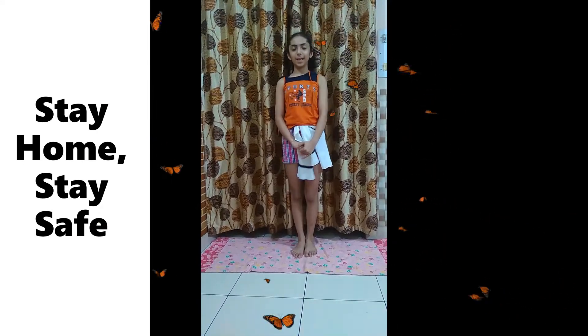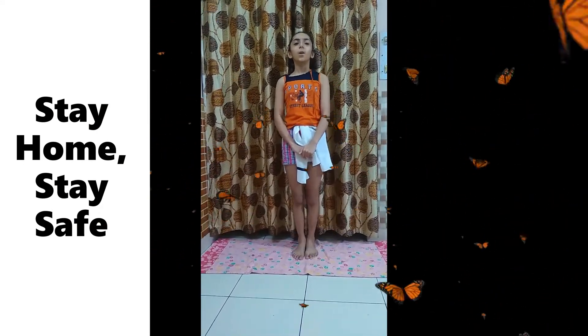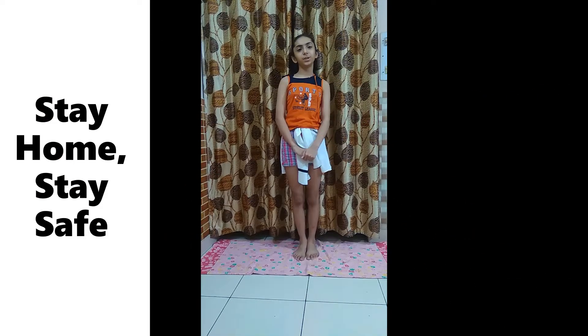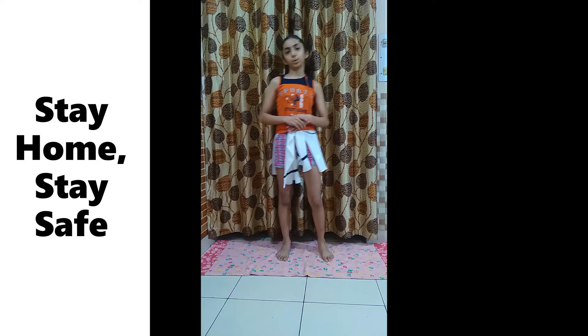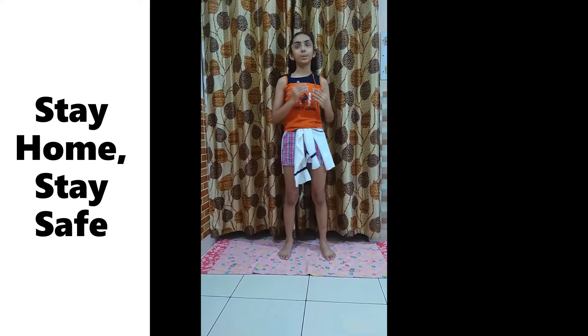Welcome to my new video. Today I'm going to tell you some tips of yoga and meditation that you can do during this period when you are locked at home and cannot get out. You are getting bored and not feeling great, so you can do these poses to make yourself feel relaxed and feel better. Let's start.